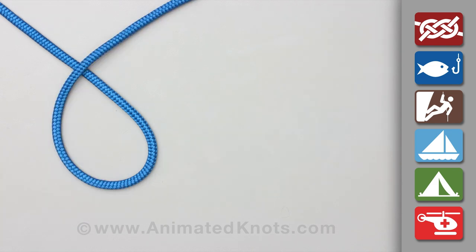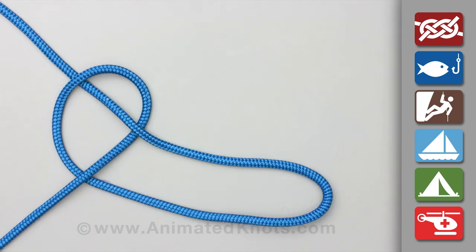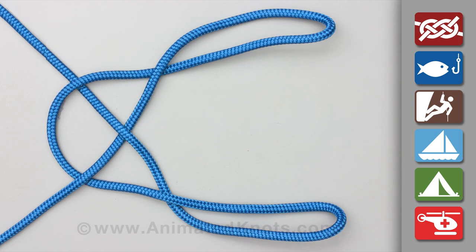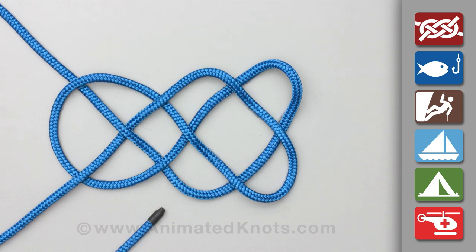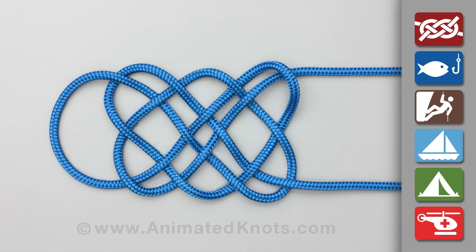Tie an overhand knot and enlarge both sides of the knot to make long loops. Twist each loop and cross the loops over each other. Using an over and under sequence, first thread the short end across the knot and then the long end to lock the pattern.